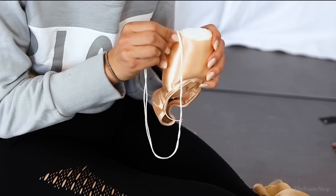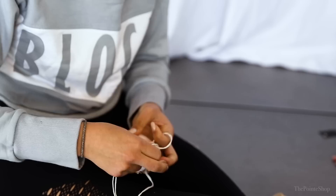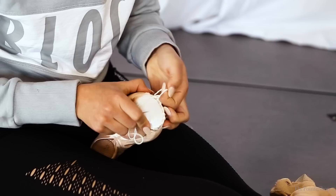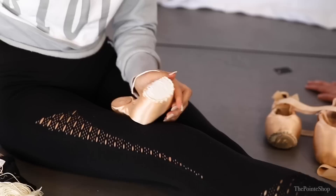A lot of people darn their pointe shoes for different reasons — longevity, finding the edge — but her sole purpose is to keep the satin intact. She goes all the way around, not too close together and not too far apart, just a nice even stitch. She's pretty fast at sewing and can sew one pair in about 20 minutes when in a hurry. Because she's only darning to keep the satin on and not for other purposes, she doesn't go all the way around the full tip.